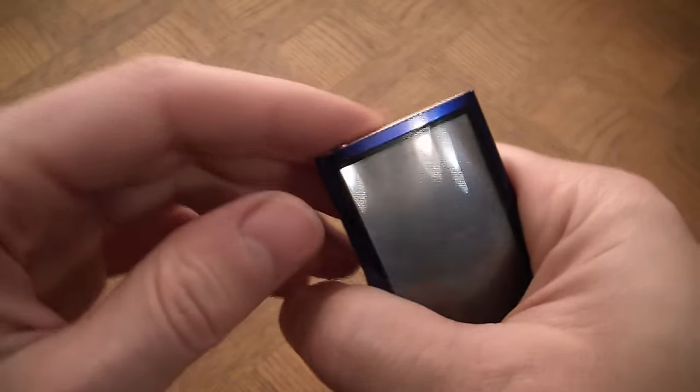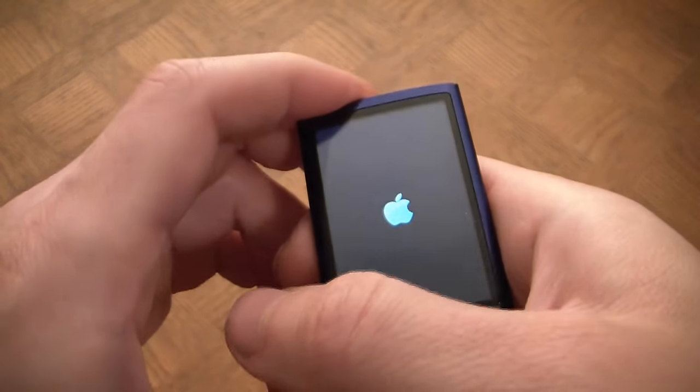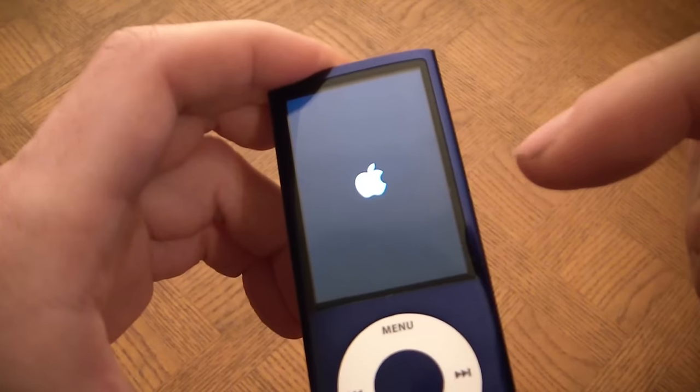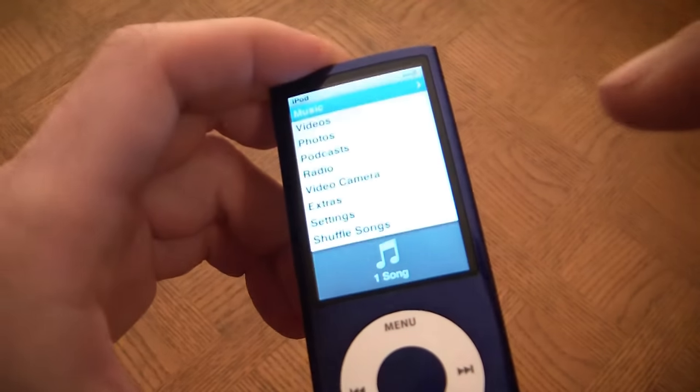To turn it back on again, turn off the hold switch. And when you see the Apple logo, that means the Nano was fully shut off.